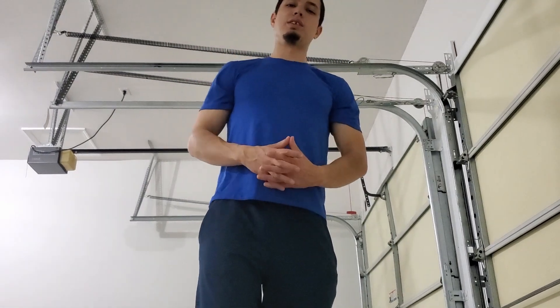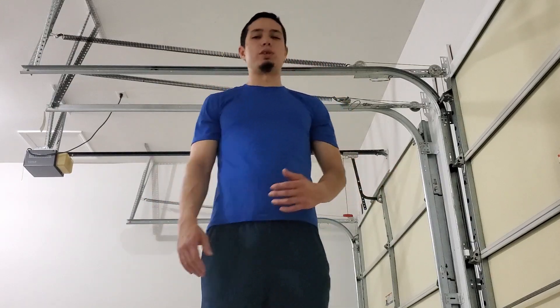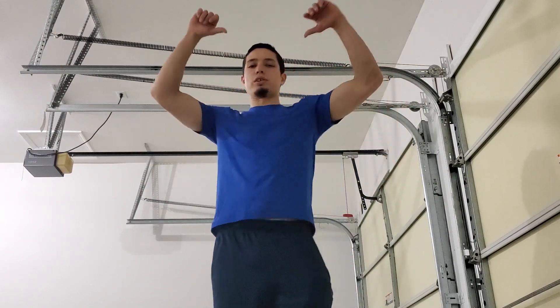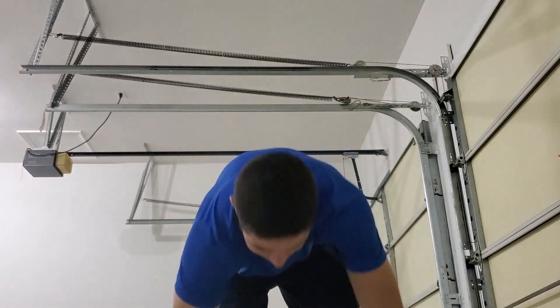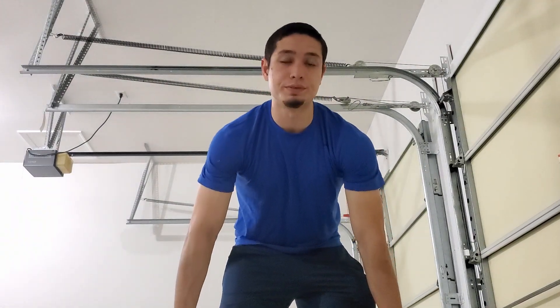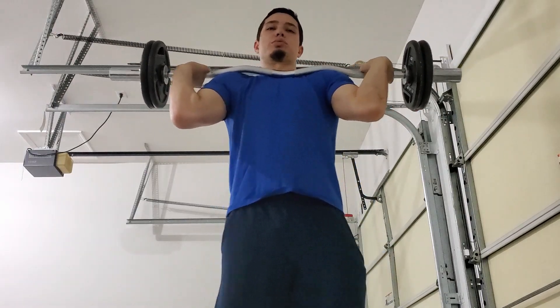The first exercise in our shoulder workout is the standing shoulder press. You'll have your curl bar — I've got about 65 pounds on it. Keep in mind the weight will feel a bit more compressed because the curl bar sits close to your body; you can use a barbell as well. To safely get the weight up, we're going to do a power clean — it always starts in the legs, goes through your hips. Start with the bar at about knee level, almost in a squat position, then come up and flip your wrists to catch it.